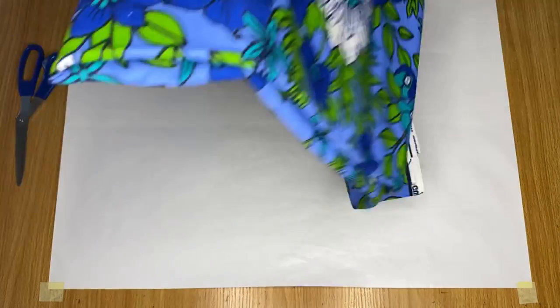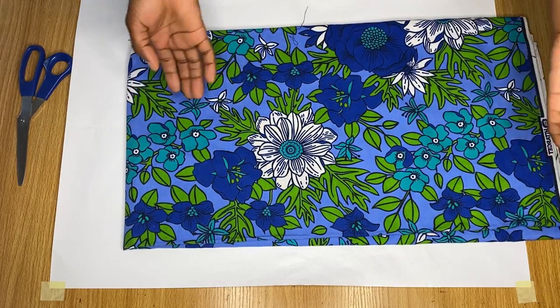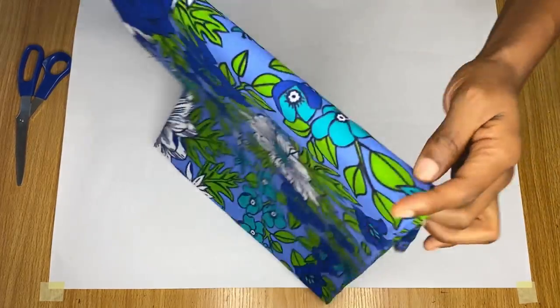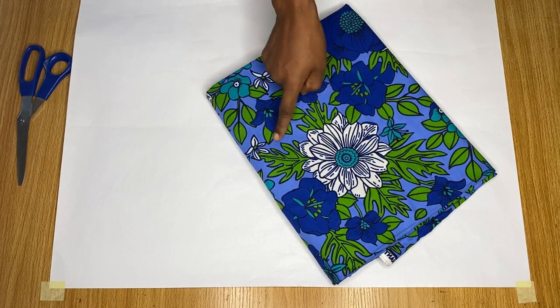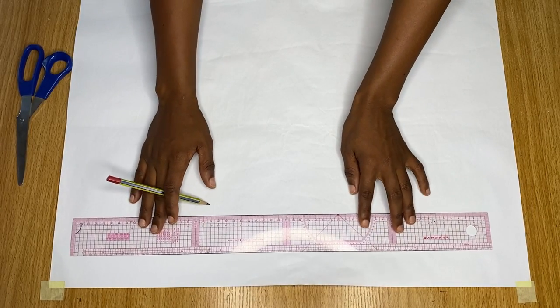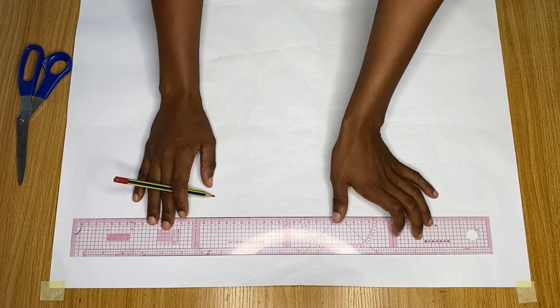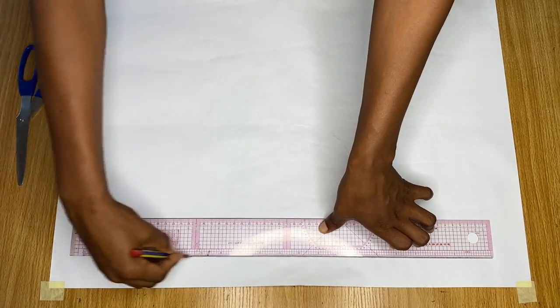This is the fabric I want to use to make this skirt. It's very colorful and has a lot of patterns. Because of that, I'm going to be drafting this pattern on my pattern paper, because in the last pattern I drafted on my fabric, a lot of people complained they were not able to see the lines properly. So now, to draft on this pattern paper, the first thing I'm going to do is mark a line one and a half inch away from the center of this piece here.